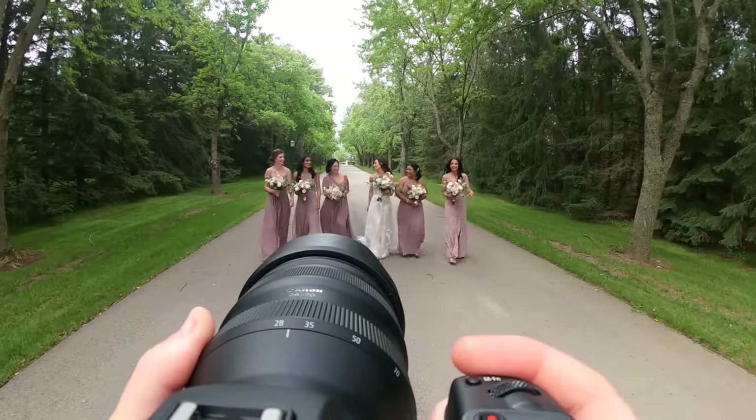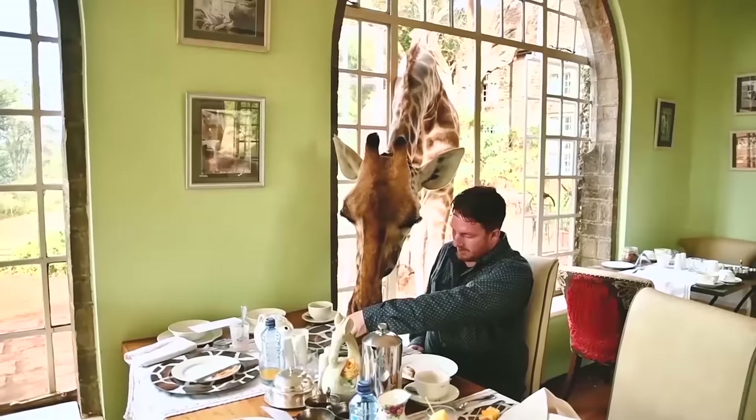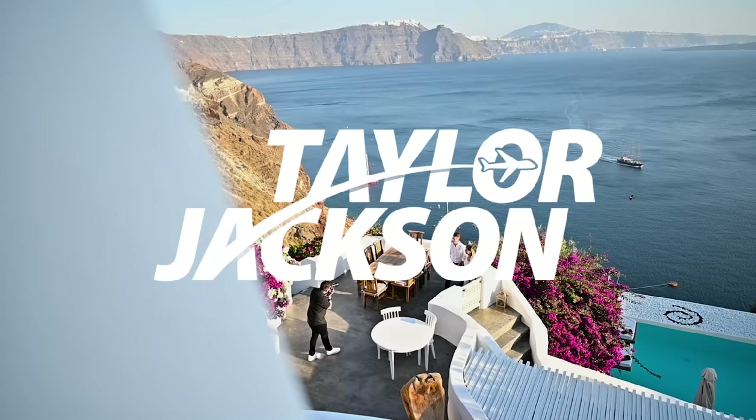Today we're talking about my updated wedding photography kit for the Canon R6. Welcome to the studio — talking about the Canon R6 kit, my updated kit.